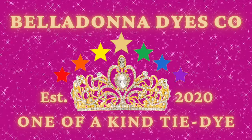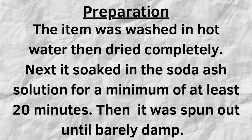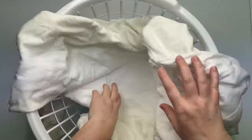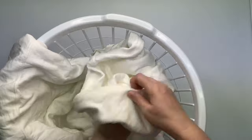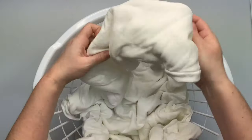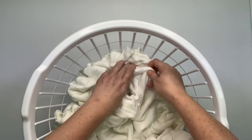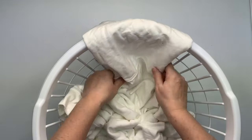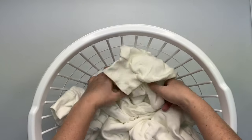Hi, this is Steph with Belladonna Dyes and today we're going to do a dye-over-ice sweatshirt. I picked up this laundry basket from the dollar store and I put the wiffle balls down at the bottom — not necessarily to make the flower pattern, but more to elevate the sweatshirt up off the bottom of the basket so the ice can melt through. I do not turn my sweatshirts inside out; the inside is the polyester blend and I want the most vibrancy possible, so I just leave them right side out.